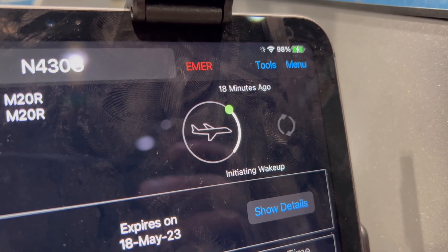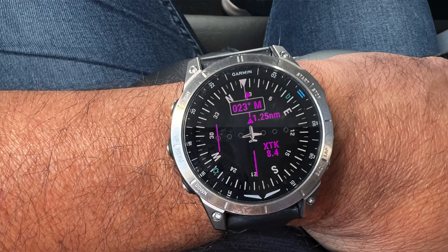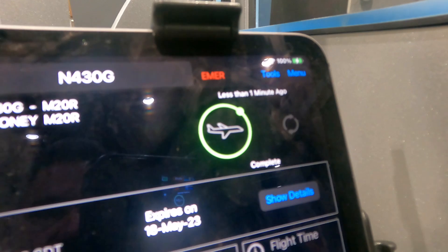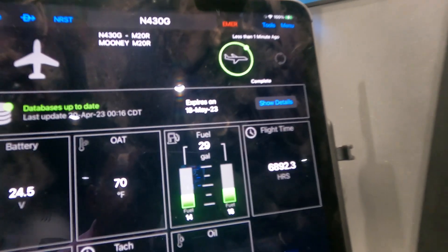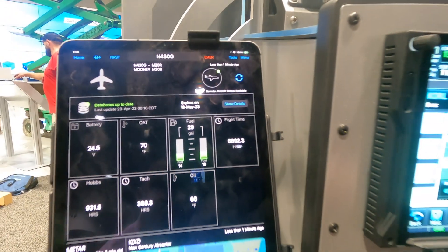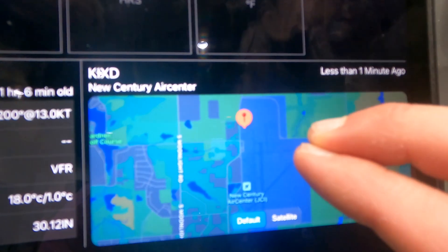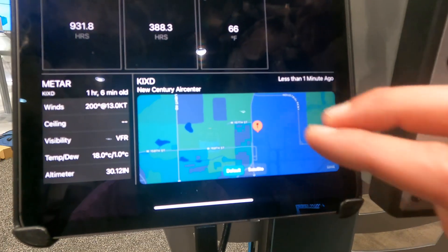Another great capability of Garmin PlaneSync is remote aircraft status updates when you're away from the aircraft. Through a simple button press in Garmin Pilot, or even a wake-up from your Garmin watch, you can ping the aircraft and find out the current fuel level, temperature, battery voltage levels, and the aircraft's location on the airport — giving you peace of mind that the airplane is ready for flight.